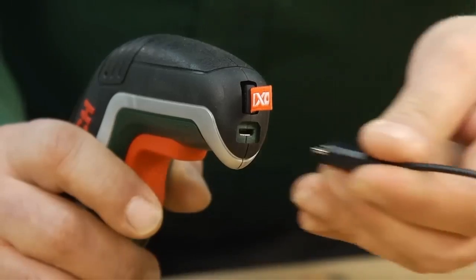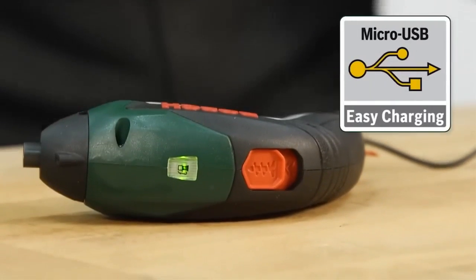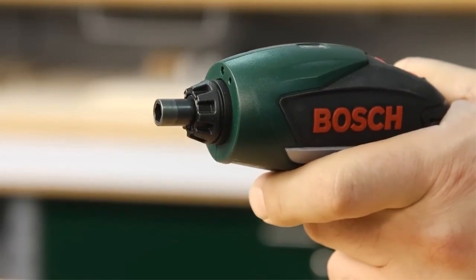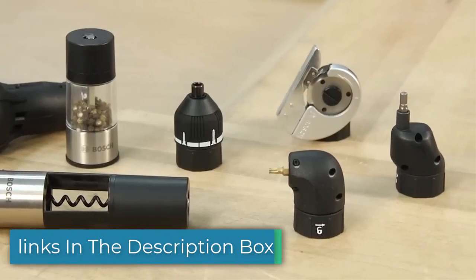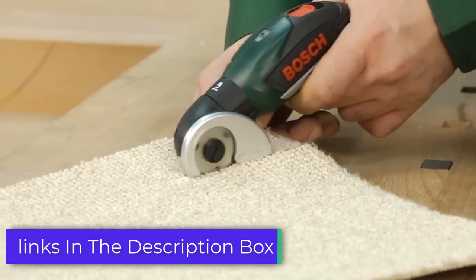And don't let its size fool you. The 3.6V battery delivers a surprising amount of power to handle a range of tasks. It can also handle light drilling tasks with ease. The Bosch IX-03 6V Mini Cordless Electric Screwdriver Drill is a game-changer you don't want to miss out on.